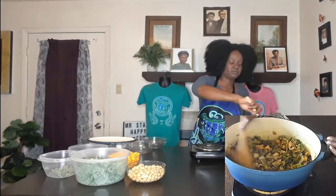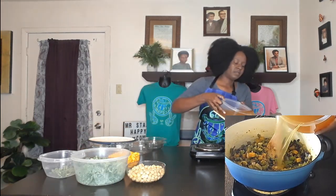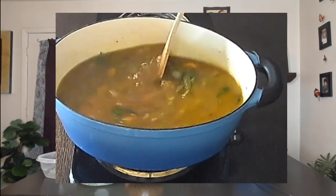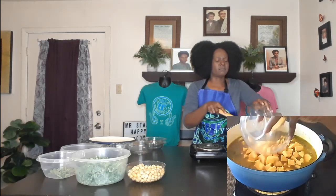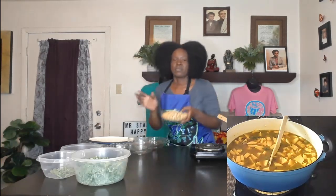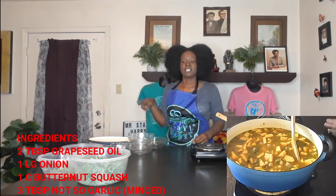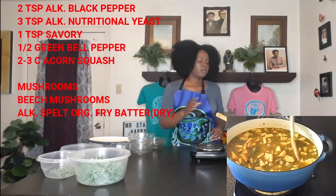Now we've got some veggie broth — going to add that to get some liquid in and get everything off the bottom. We have our acorn squash here, diced into larger chunks. We've also got some regular chickpeas, since this is called acorn squash and chickpea stew. Both the chickpeas and nopales were pre-cooked; the measurements I'll show were all measured as dried product, then soaked and cooked.